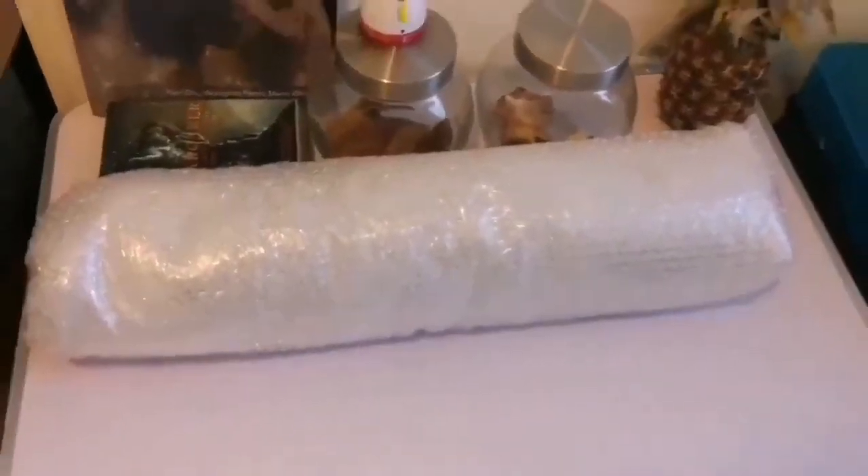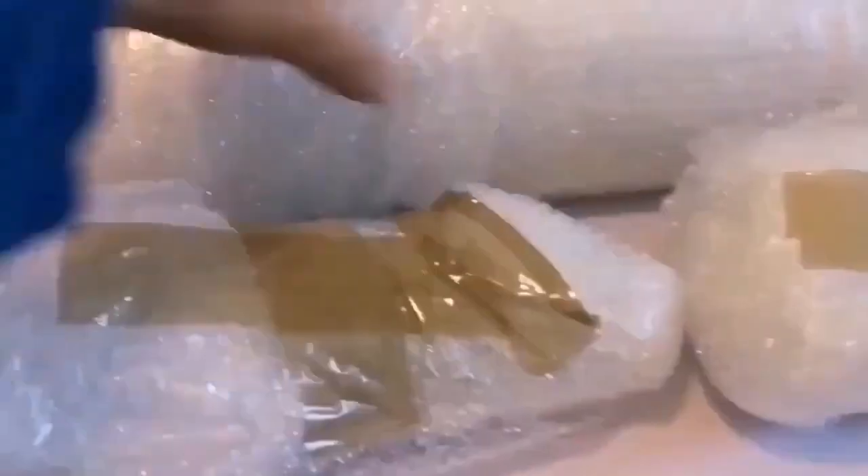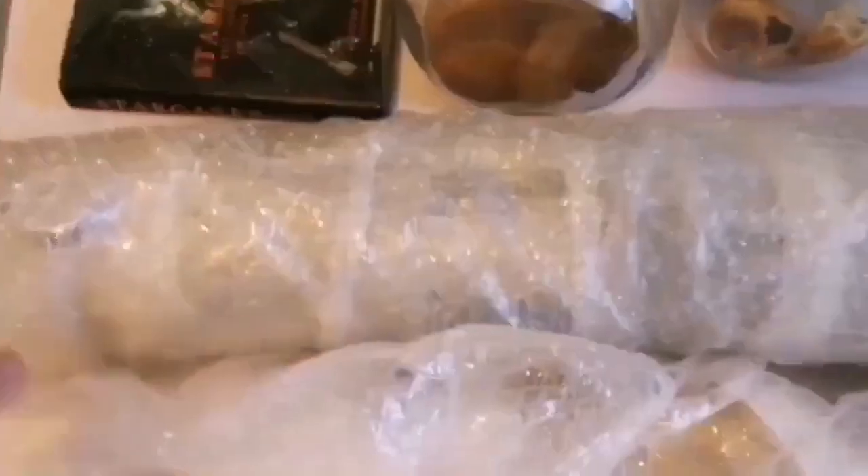This is the first item I've extracted from inside the box. Let's see what it is. There's a second item as well. We have three items here — let's open from the bigger one. It's gradually getting clear what it is.